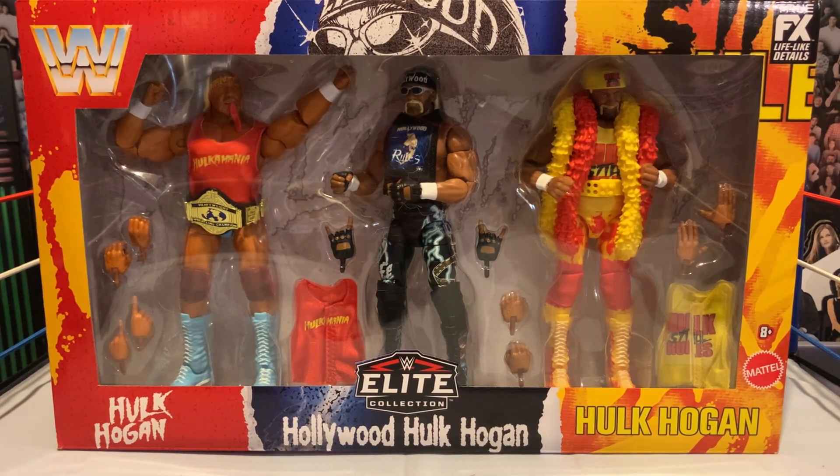Good morning, good afternoon, good evening. Whenever this video finds you, I hope you're having a rad time. I'm the Figure Dude, and on today's action figure review, we're going to take a look at the Hulk Hogan 3-pack. Without further ado, let's talk about some figures.